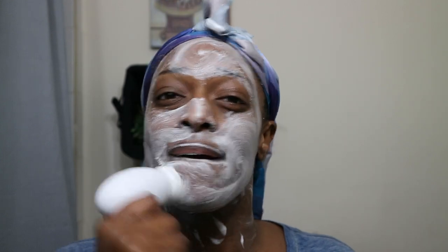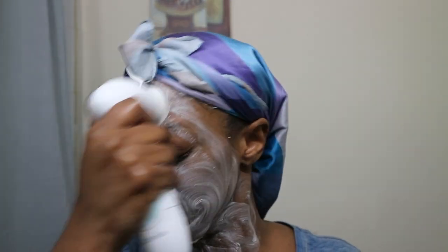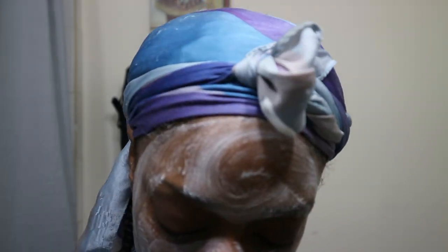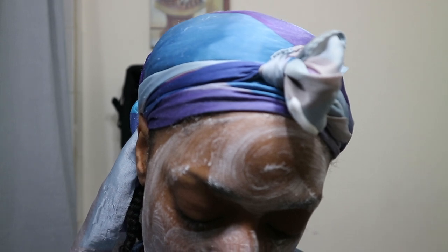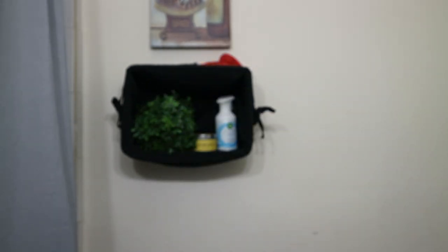I do recommend only using the exfoliating brush like twice a week — the other one is good for daily cleansing. Since I don't wear makeup that often, I like to use this particular one before I apply my makeup. Okay, so I'm going to be rinsing my face with some warm water and drying that off before I apply my toner. This is the rose water toner from Whole Foods and I'm just going to use that to tone my face.